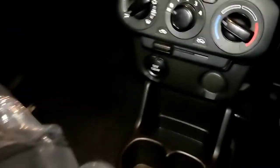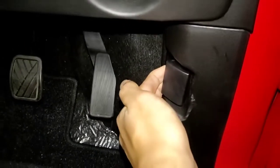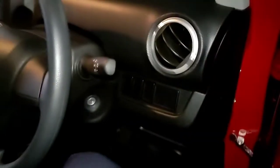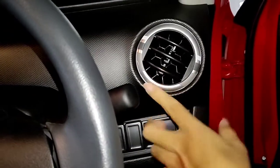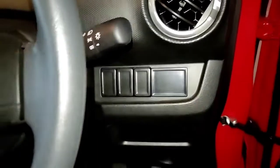Untuk joknya menggunakan bahan fabric, nyaman dan tidak begitu lengket apalagi kalau panas habis dijemur. Transmisinya manual. Di sini ada port 12V dan pengaturan AC. Ada tuas untuk membuka kap mesin di bagian depan. Ada juga beberapa tombol dummy. Kisi AC-nya bulat, dan ada beberapa tombol dummy juga.